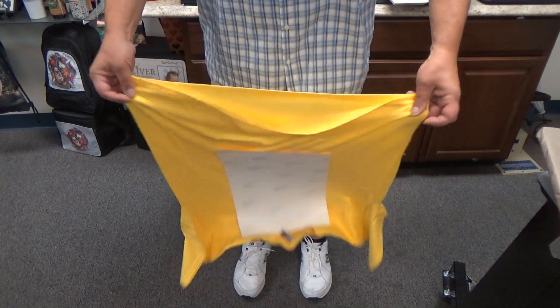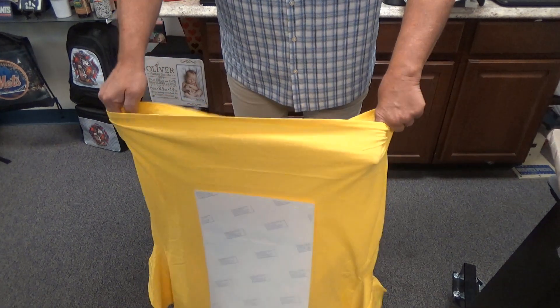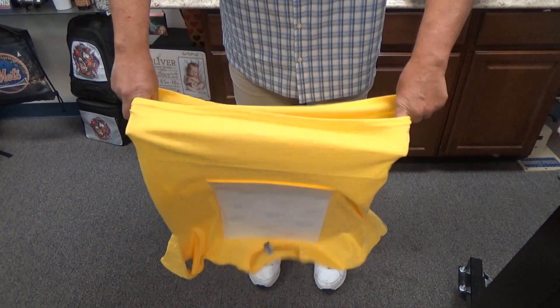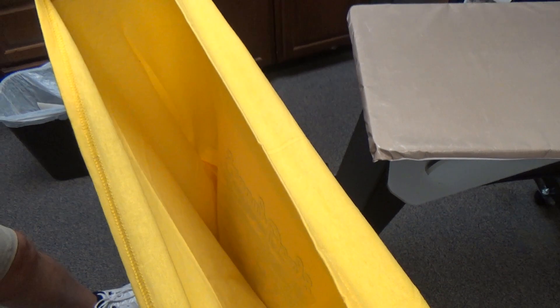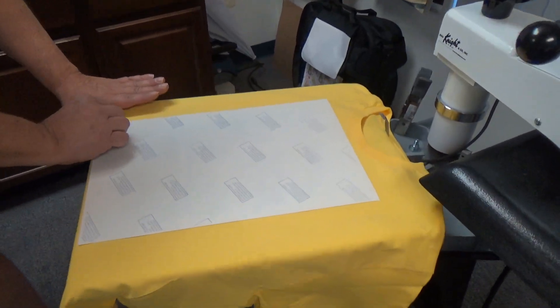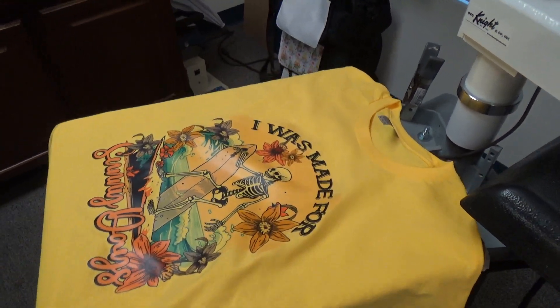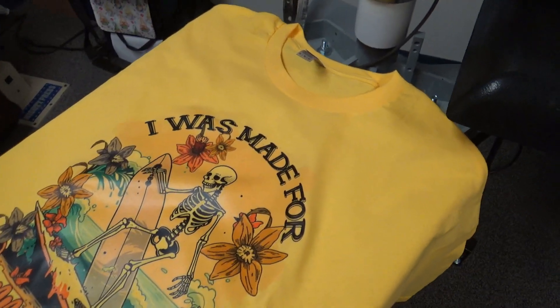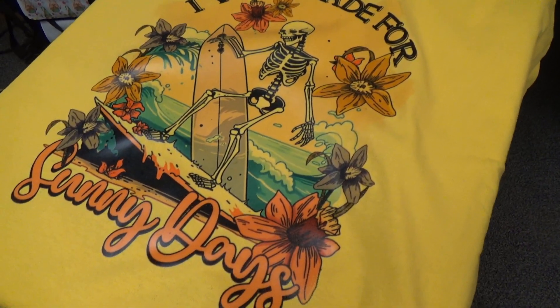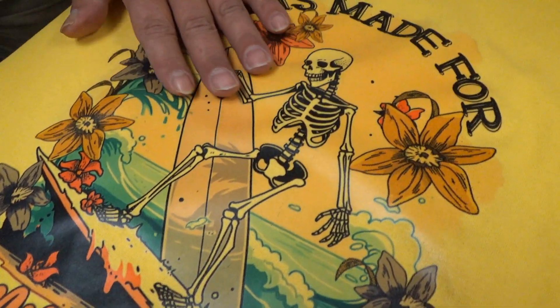Once that is done, we're going to open up our press and give it a couple of seconds to cool down, because we want it to adhere. See how the paper is already uplifting? To cool down faster, always open up the shirt. I can already see beautiful color coming in — look in there. Now you know why we call it Unreal? Because once you grab that corner and pull it off, it comes out Unreal. A hundred percent machine washable.